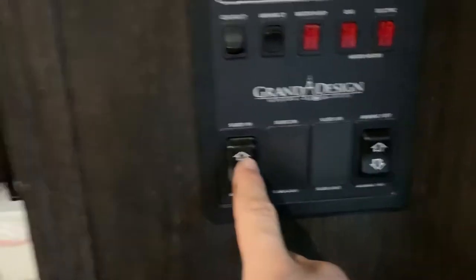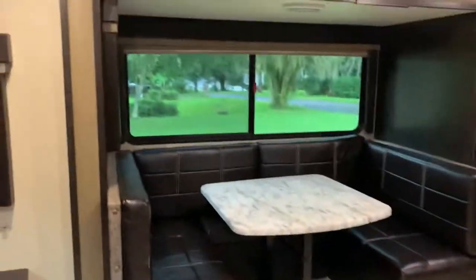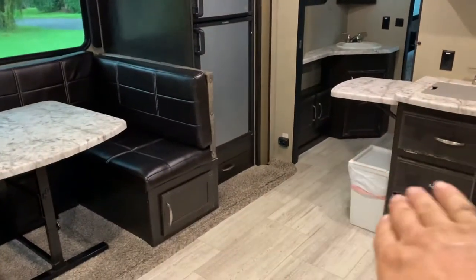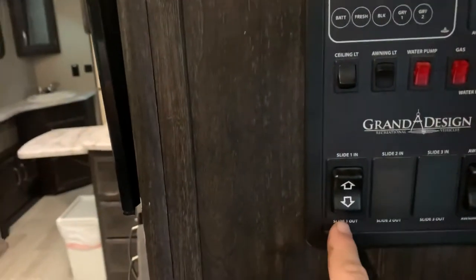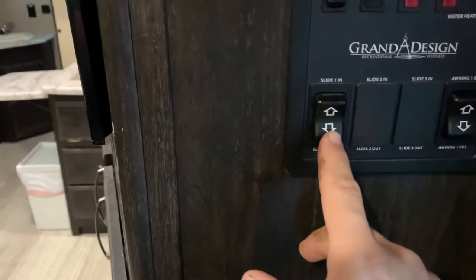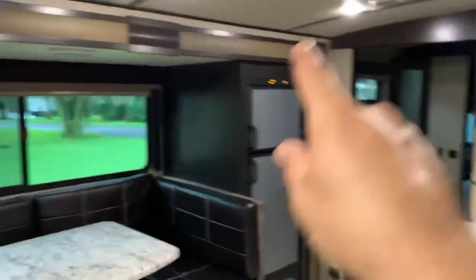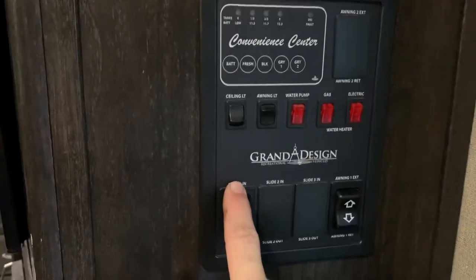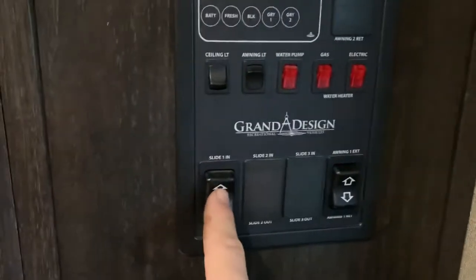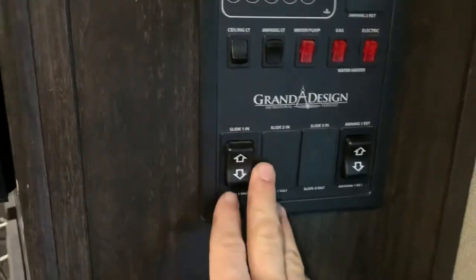This button operates the slide — I'll make a separate video on that. You want to make sure everything is out of the way of the slide on the inside and on the exterior before you operate it. Once you start operating the slide, try to avoid stopping mid-way, because it has four independent motors that have to work simultaneously. If you stop, one could get off track. If I've already set this camper up for your rental, avoid pressing this button at all times.